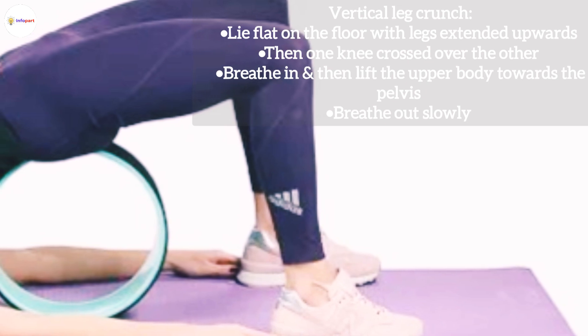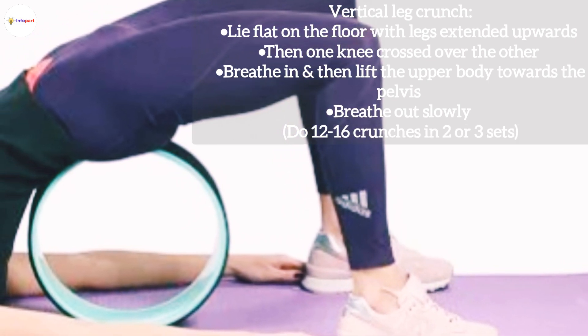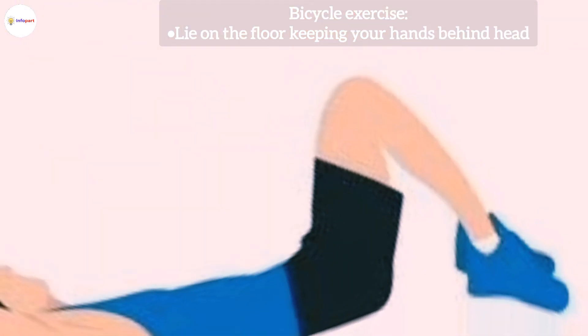Breathe out slowly. Do 12 to 16 crunches in two or three sets.